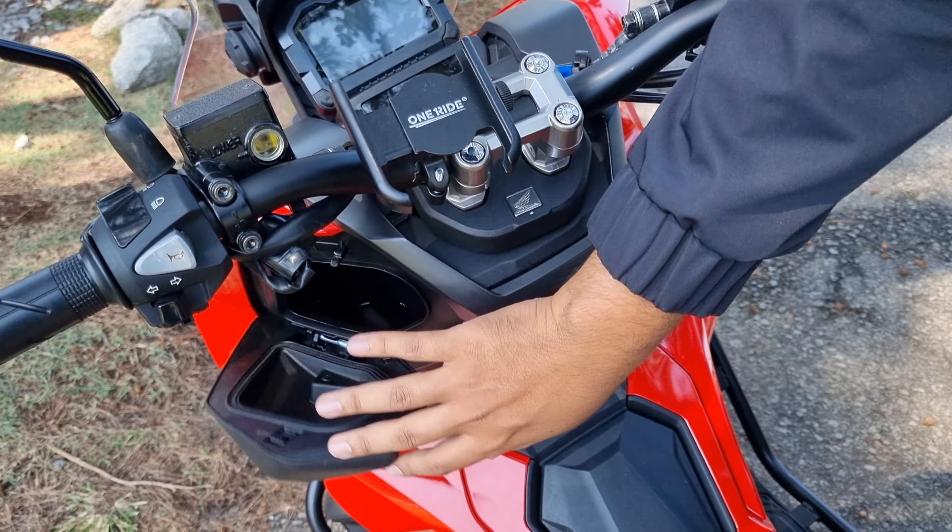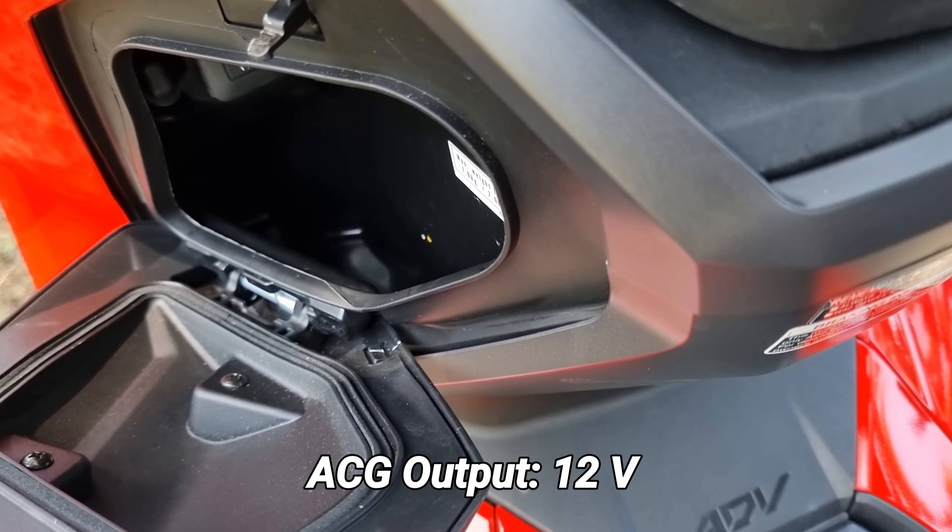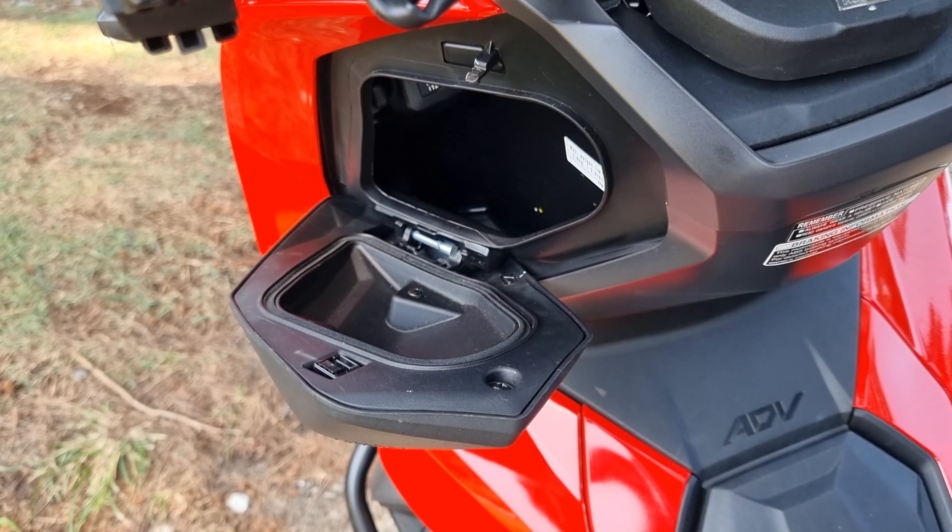Ni ada compartment, dan ada USB charger pun kalau nak charge. Dia nampak lah. Okay nice.